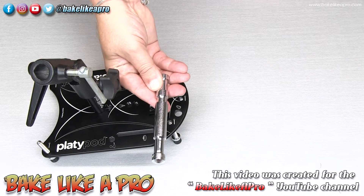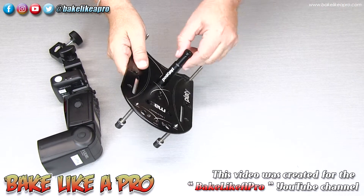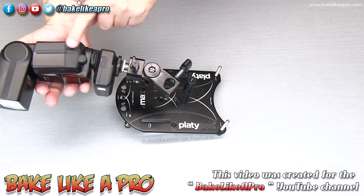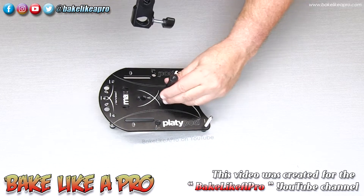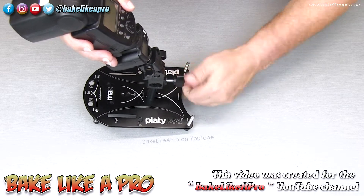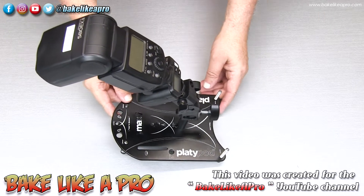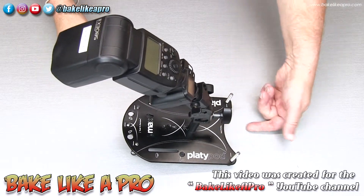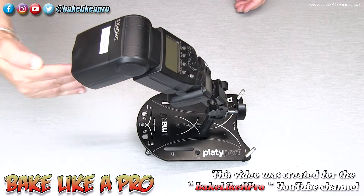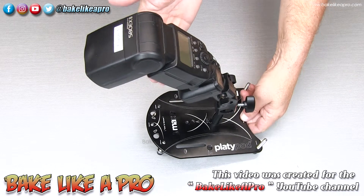I have the Platypod three inch riser set down, nice and tight. I also have a little umbrella adapter connected to a flash. I slide it right over that little indentation at the top, make sure you're in there, and tighten it down. As long as you keep the flash facing forward like this, it will not flip over on itself. Really nice and solid — as long as whatever you have on here faces forward, you have no problems.